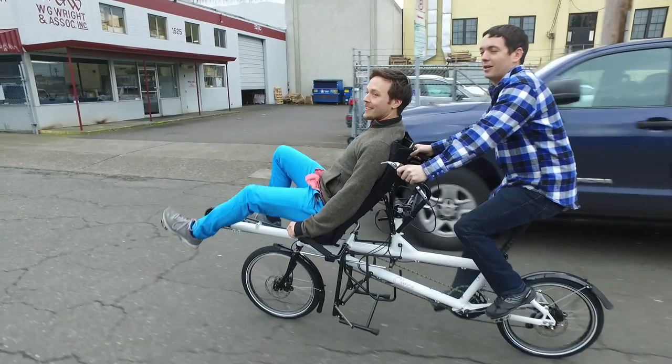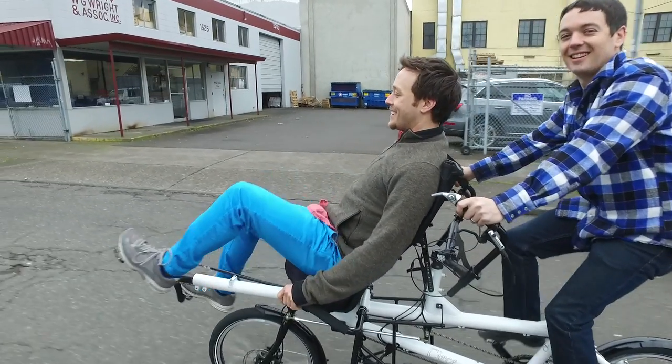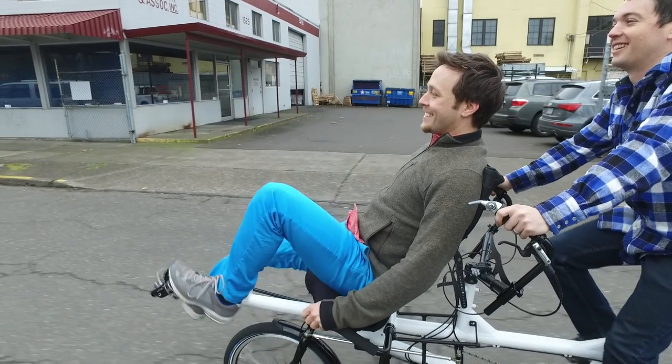If you're looking for one of the most versatile tandem and cargo bikes, and you want the great views from the semi-recumbent seating configuration, check out the Circe Morpheus. Come by the shop today for a test ride, and thanks for watching.